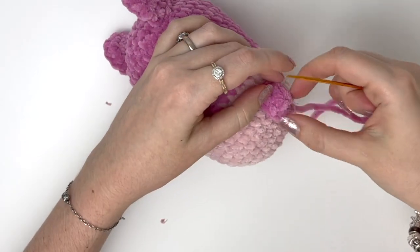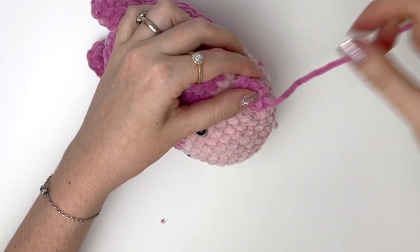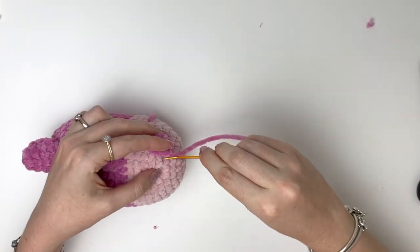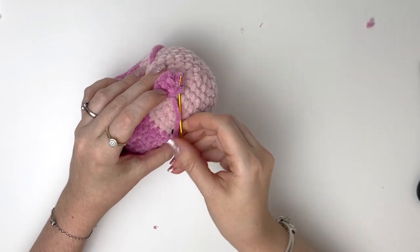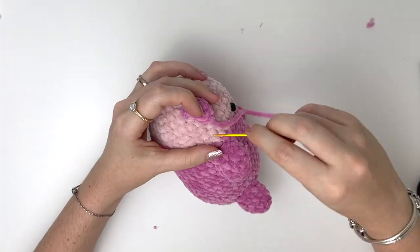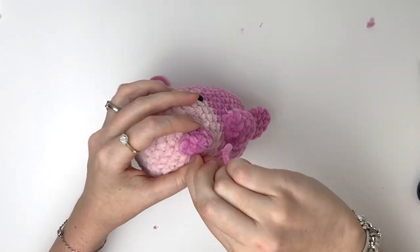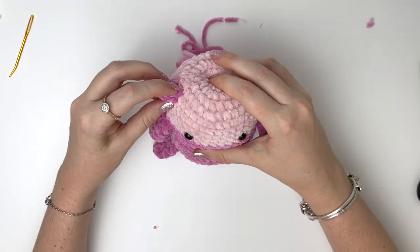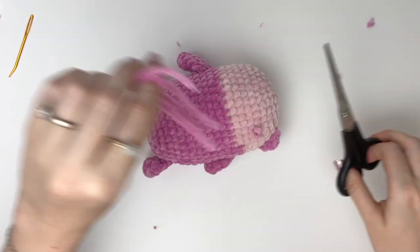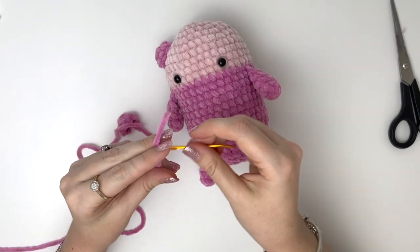Same way as before, I first grab a stitch from the head, go up into a stitch of the ear and down into the next stitch of the ear, and do this all the way around. You can go back and forth under the ear a few times to secure the tail, and then bring it through to the same place as the first yarn tail. The second ear is done exactly the same way.